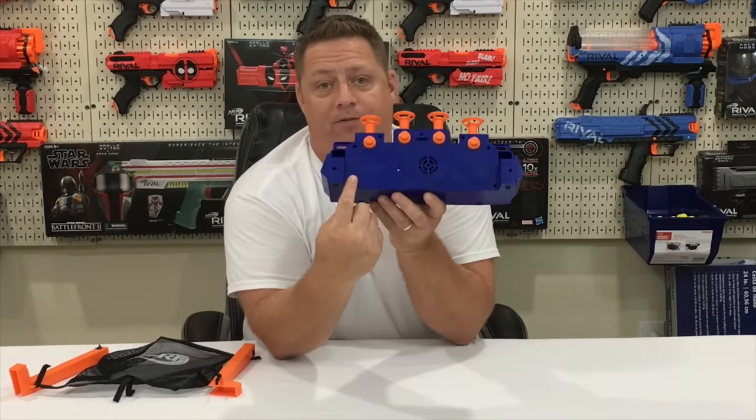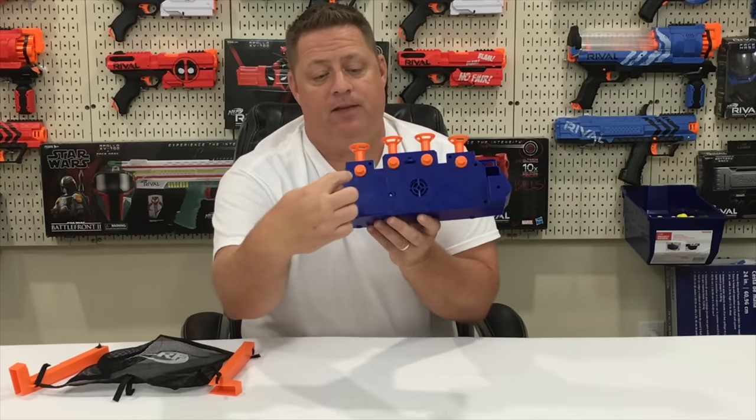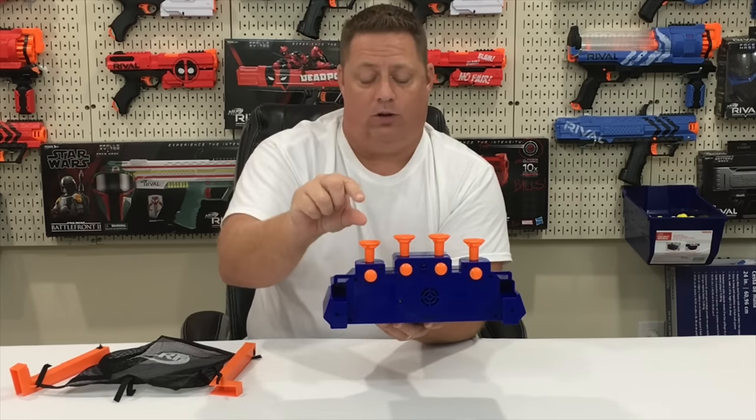Also on the back, you're going to have the battery door, where you insert the four AA batteries, which do not come with the package, and these four adjustable knobs so you can actually adjust and fine tune the airflow settings to make the balls either rise higher or lower.